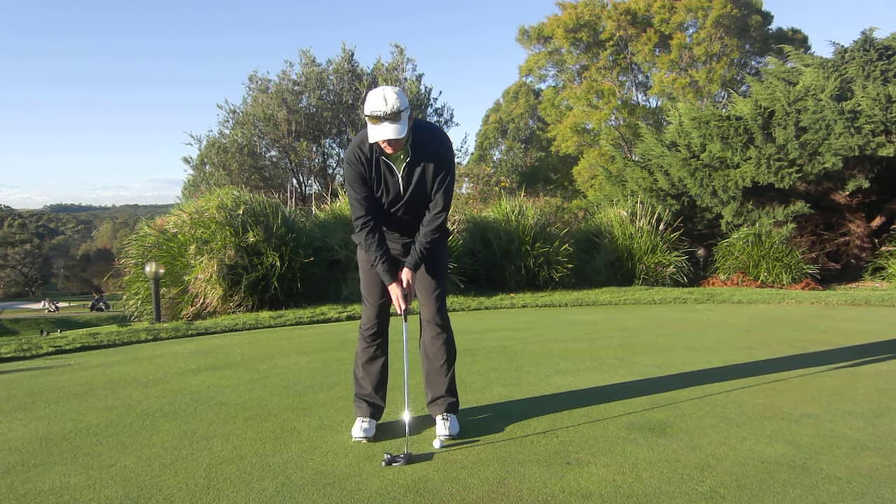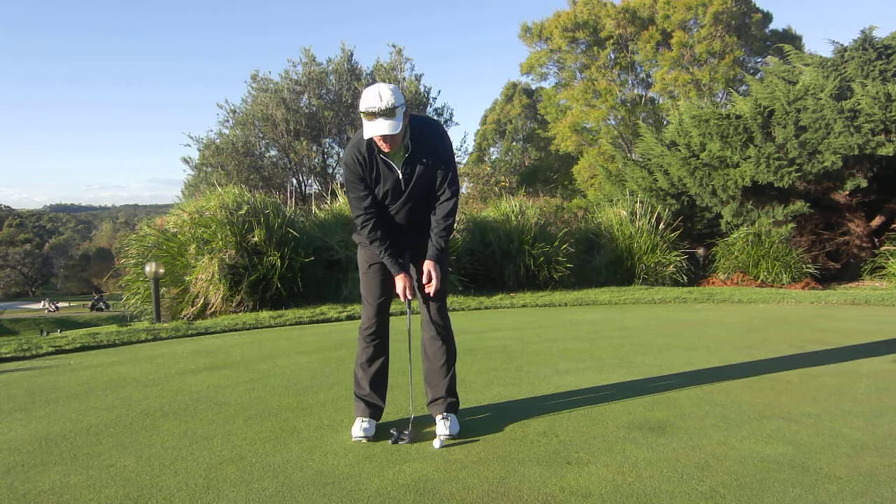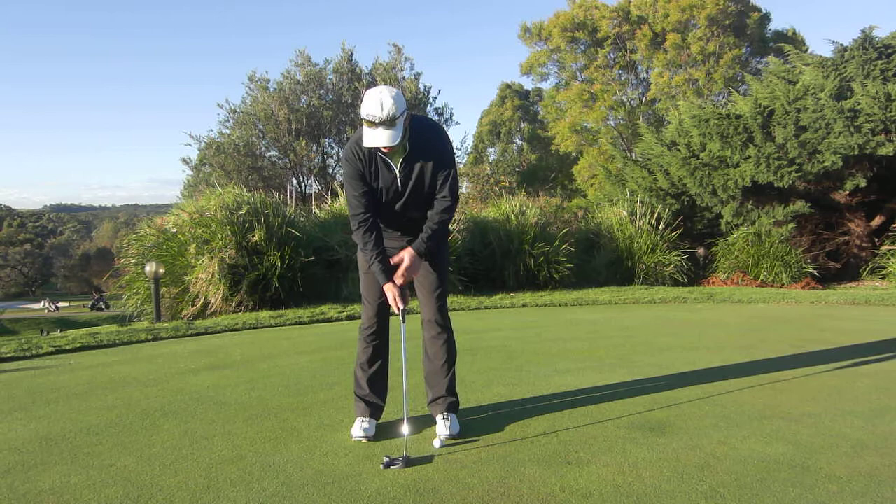But one of the things I really like to see when we're putting is when we're moving that putter back and through, we have what we call quiet hands. Quiet hands is where we can just rock from our shoulders back and rock from our shoulders through without the use of too much wrist action as we're making that stroke.